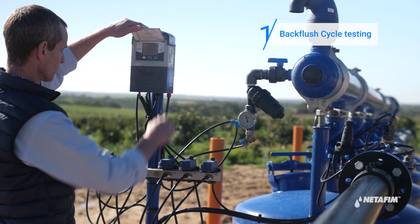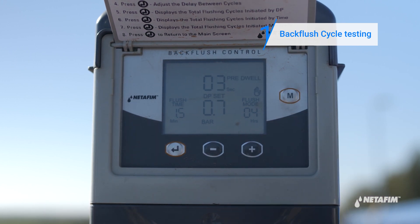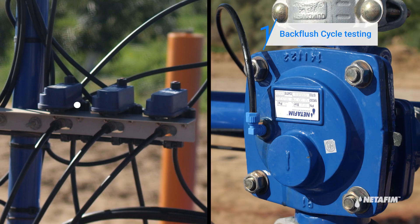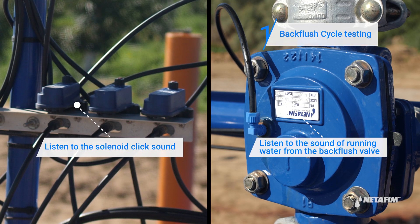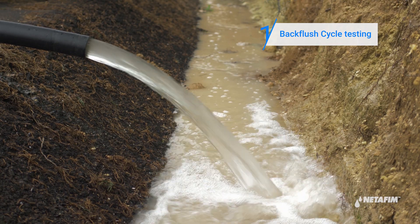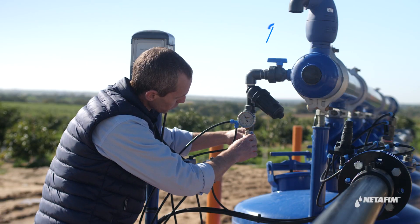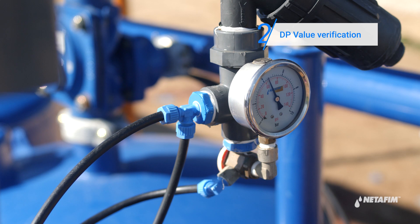At the end of the irrigation season, commence a backflush cycle by pressing the M button and check that the backflushing happens in sequence according to your backflush controller setup. Wait for water to flow out clean and freely from the backflush manifold. Toggle the control assembly to inlet pressure and make a note of it.